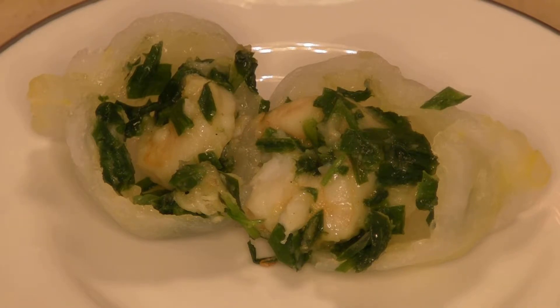The skin is thicker than the hao gao and it's a little bit gummier, so it depends on your preference. If you like chives and shrimp, this is a good dumpling.